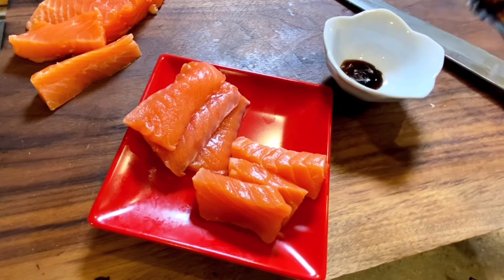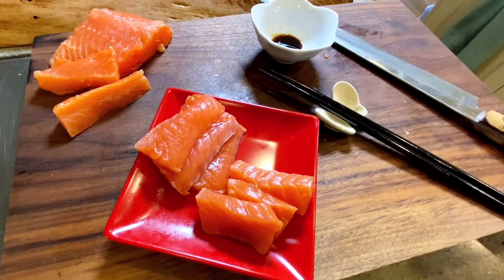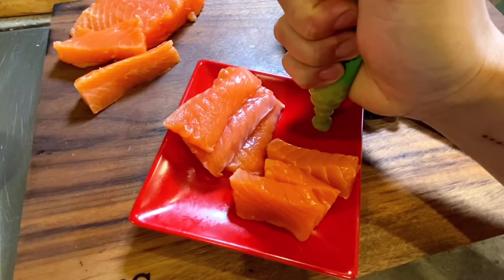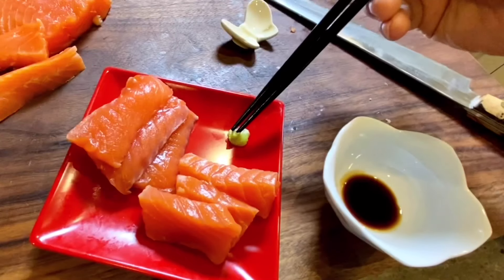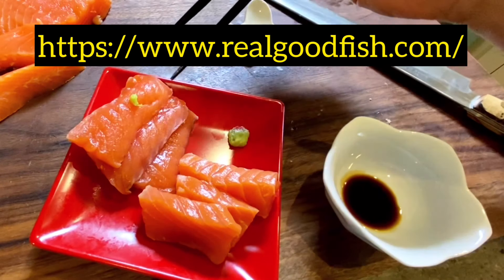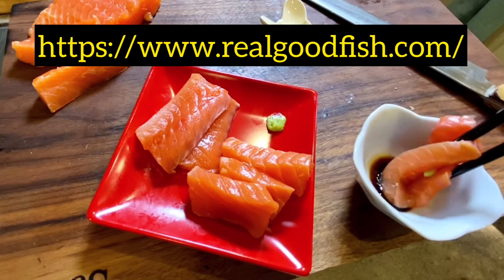It's that easy. My favorite accompaniments are just a dip of soy — not too much. I've got my sticks here and a little bit of wasabi. Don't judge me — wasabi from the tube is better than the stuff that's powder. That's it. Thanks for real good fish. And now you know how to turn fish from the store into sushi and sashimi.